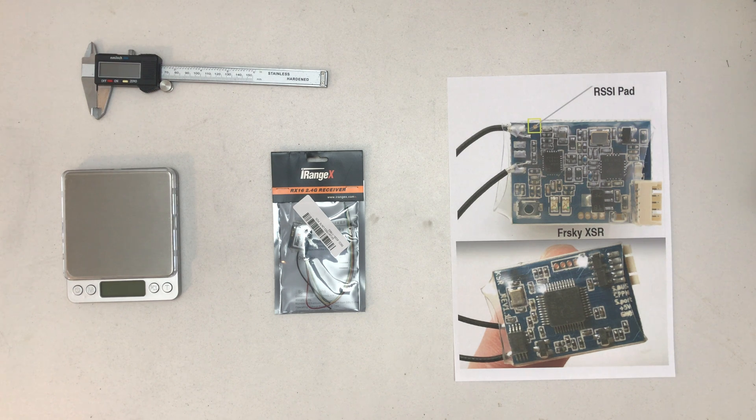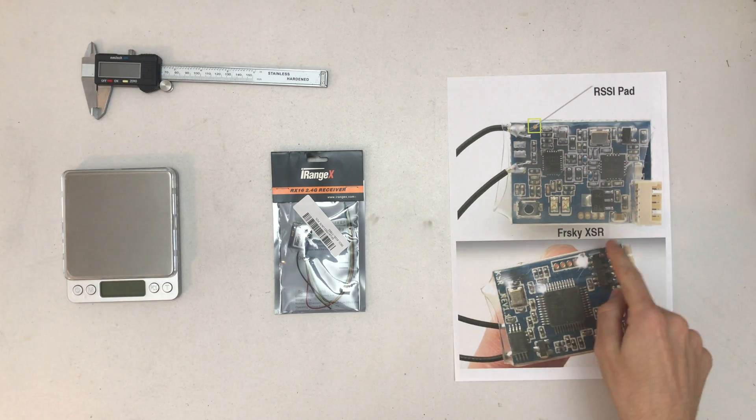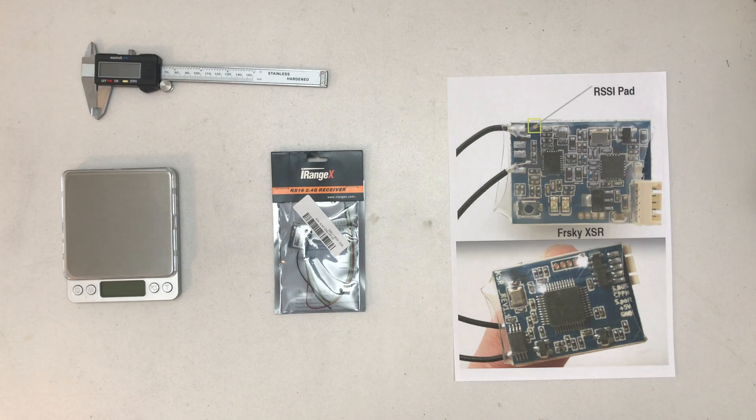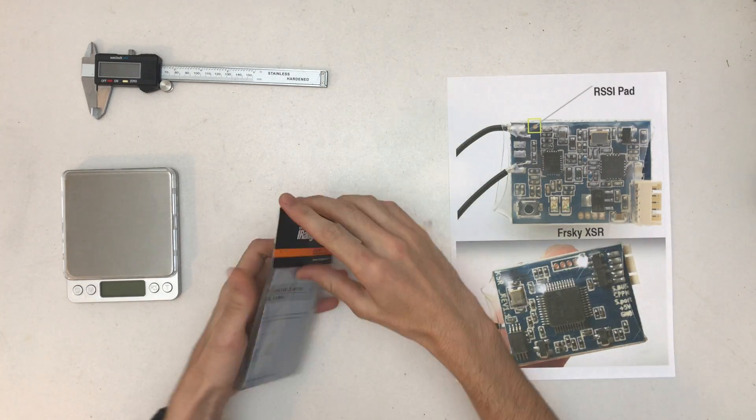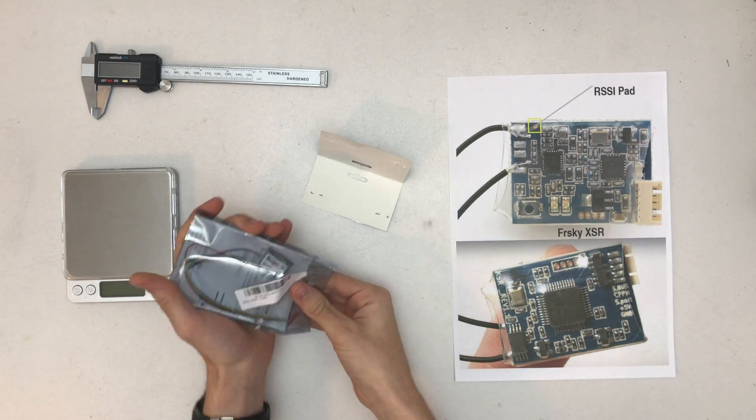Hello, welcome to a quick unboxing of the Banggood RX16 16-channel compatible receiver SBUS CPPM for FrSky X9D, X9E, X9DP, X12S from iRange. This is basically the Banggood FrSky XSR clone, and let's unbox it and compare it to the actual FrSky receiver.